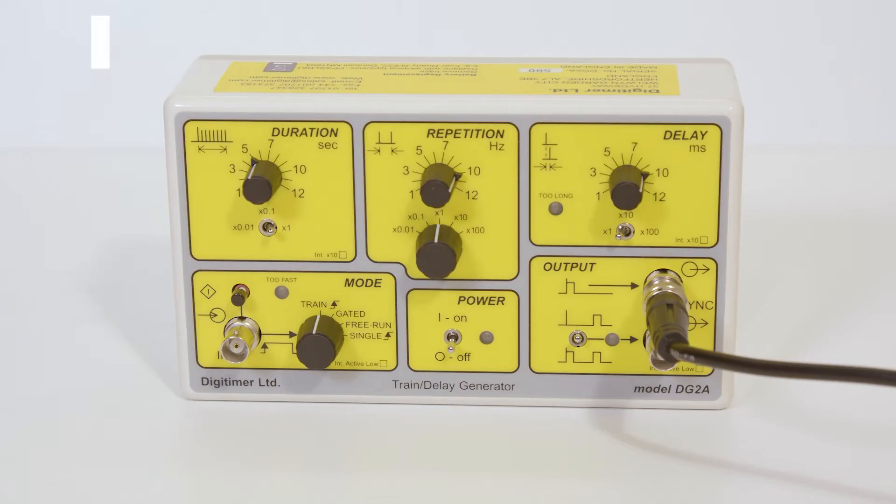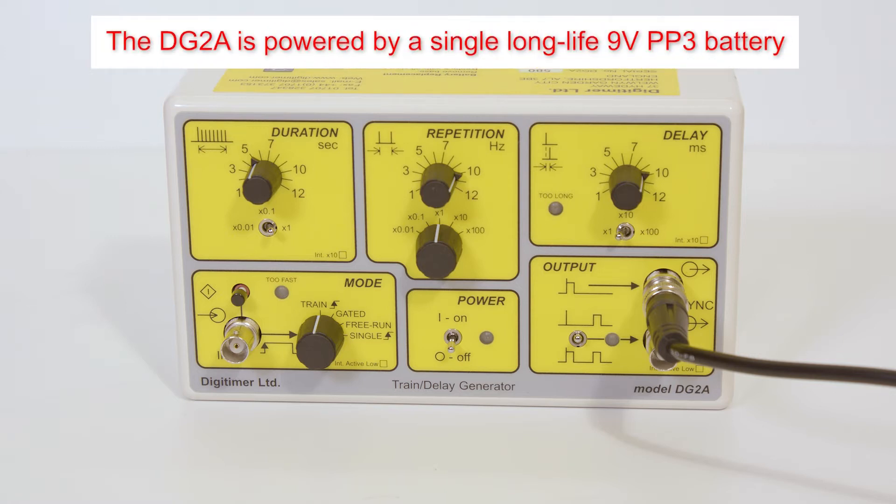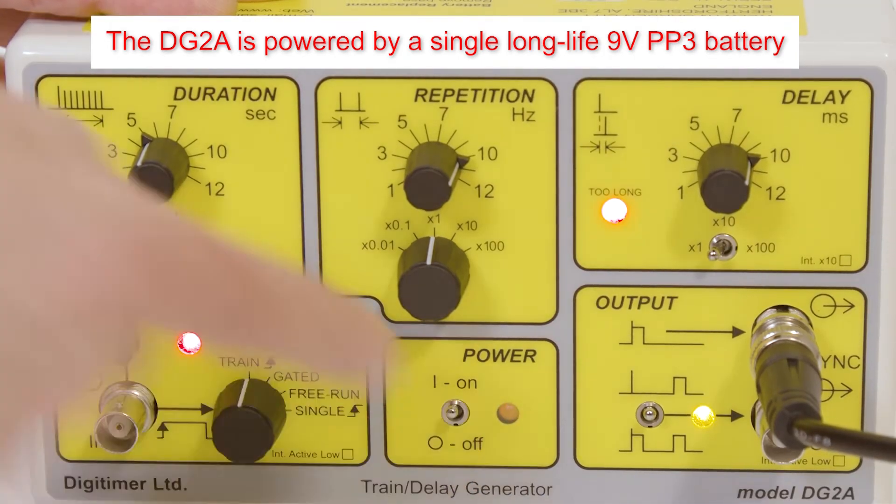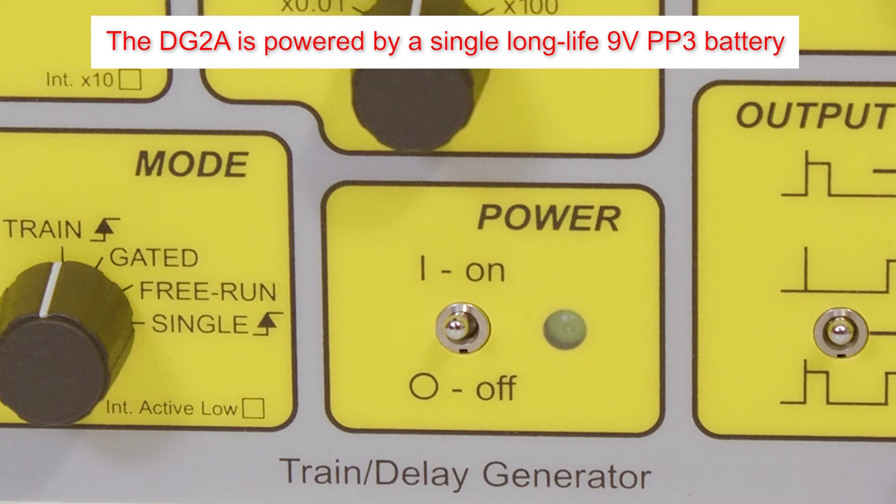The DG2A is powered by a single 9V PP3 battery which provides a long working life. Once switched on, all LEDs will briefly light up and the power LED will flash while the unit is switched on.